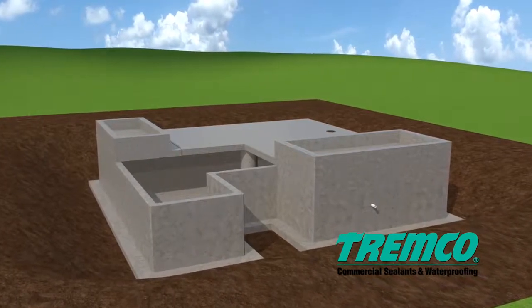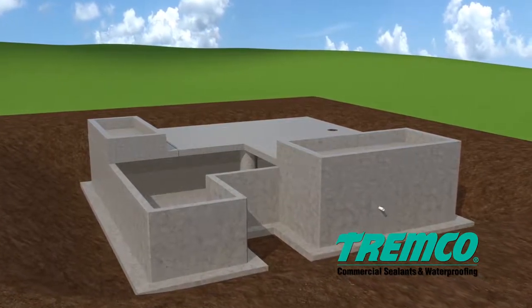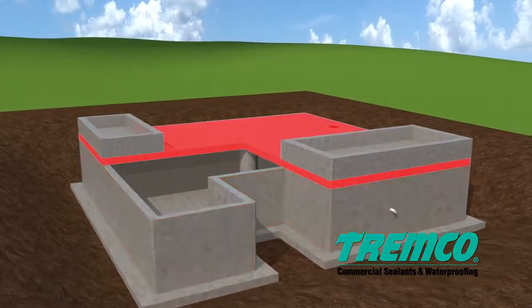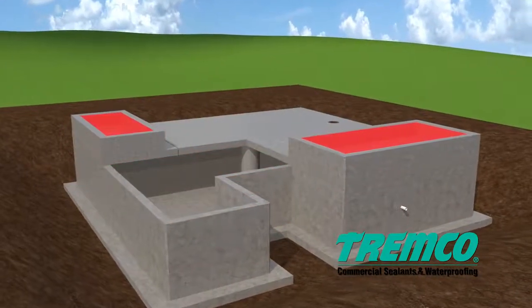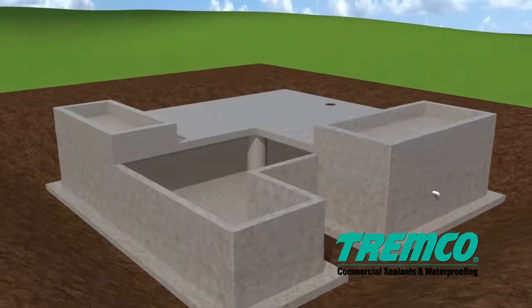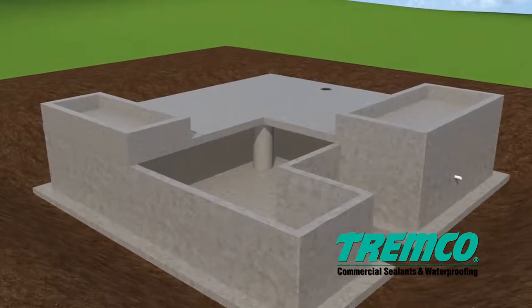This high solids VOC compliant modified polyurethane waterproofing membrane is designed for use on backfilled walls, split slab applications, planters, and submerged conditions. Because its unique formula allows the system to be applied to damp and green concrete, it expedites construction schedules and reduces weather delays.